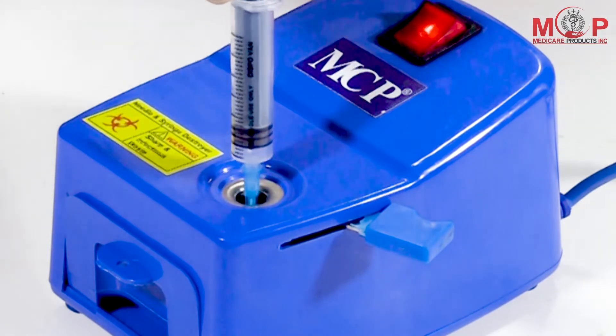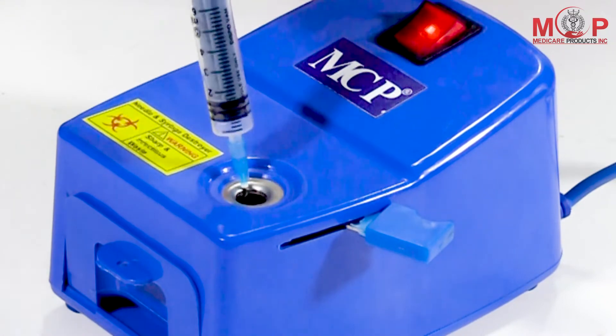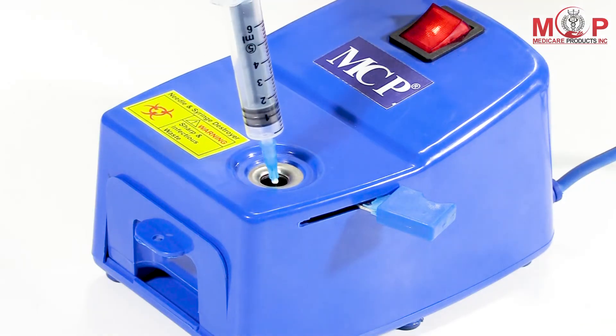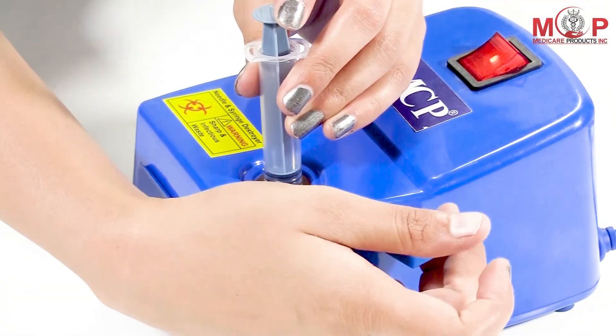Push it gently downward till the sparking stops completely. Then again put the syringe in the slot and pull the handle blade downwards.